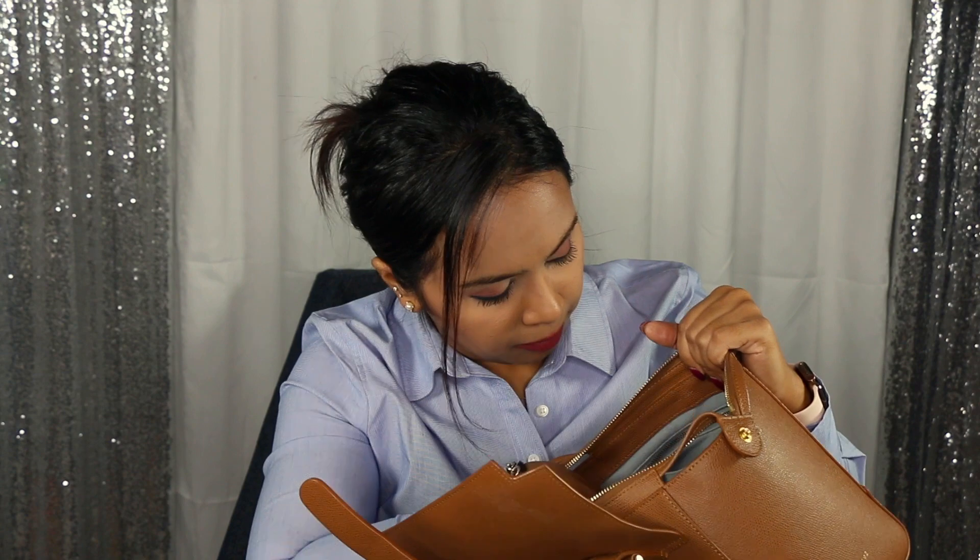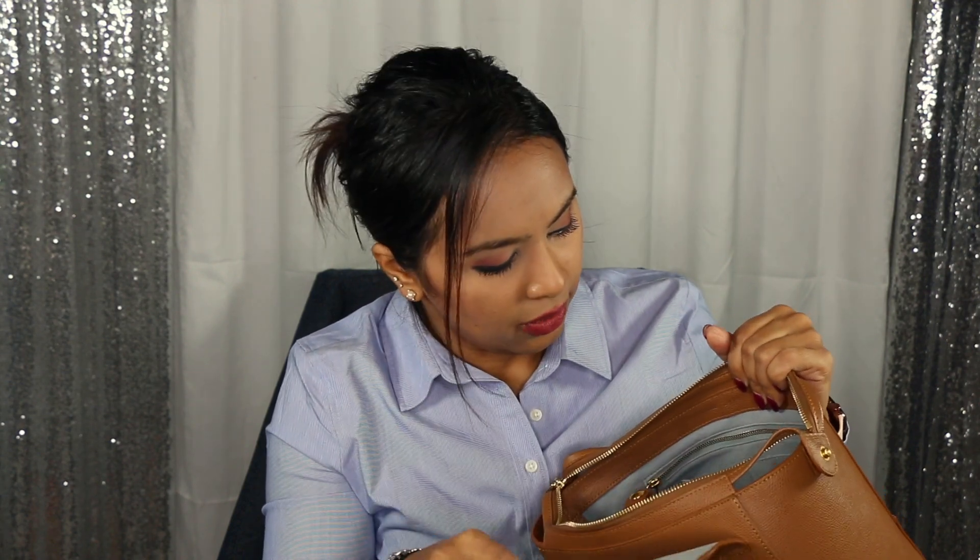You could add a purse insert to protect the interior since the suede is easy to scratch and mark up — and it's not as wipeable as the outside. But honestly, because the bag is so structured and small, I don't feel the need to do that and I'm not really big on it.